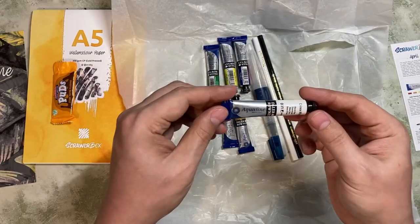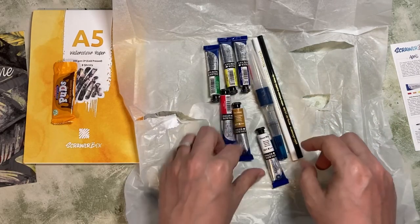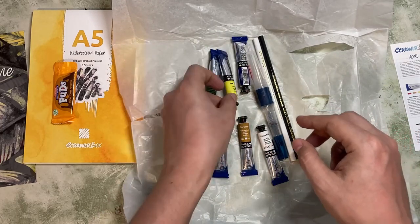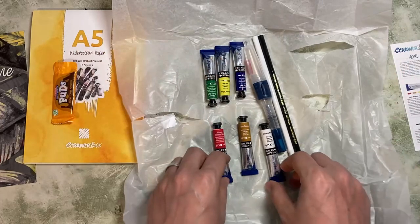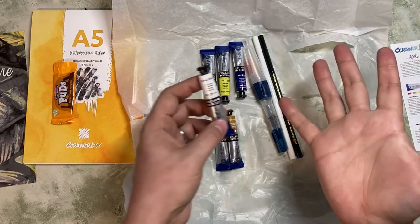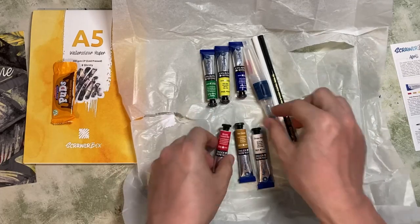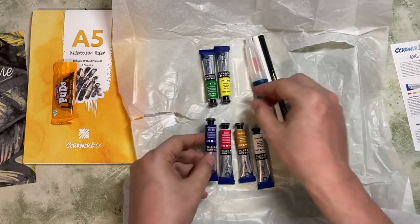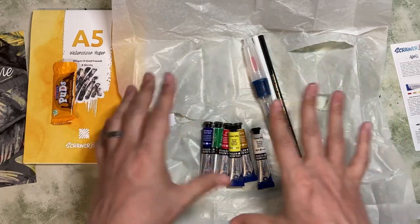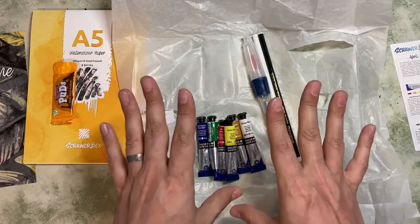First of all, let's have a look at these — Aquafine watercolours. These look very nice. We've got six of them: Chinese white, raw sienna (one of my favourite colours), alizarin crimson, ultramarine dark blue, lemon yellow, and hooker's green dark. A really nice selection — that's kind of a standard base of colours. A black might have been nice, but I actually don't use black all that often.